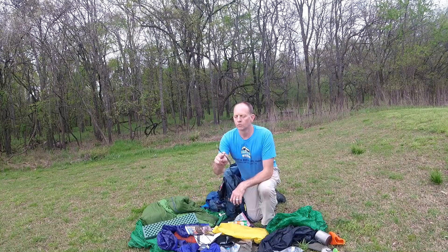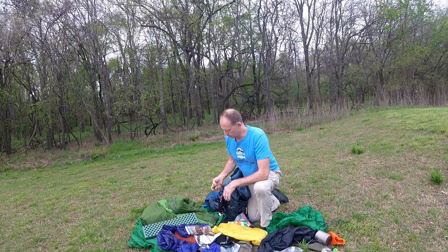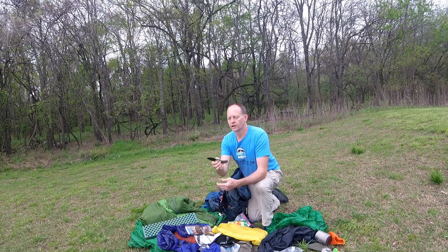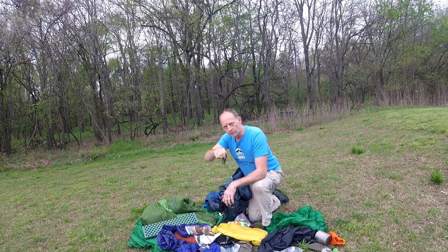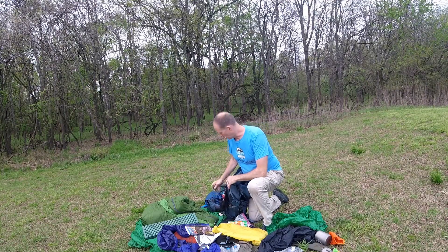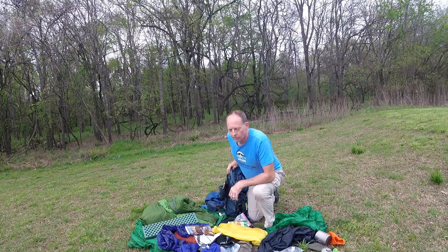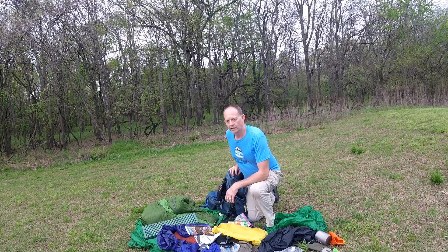With my food — titanium spoon slash fork. That's the only utensil I carry. People will usually ask, do you carry a gun, do you carry a knife? This small knife is all I ever needed. The only thing I even needed it for on this particular trip was cutting the tape on my resupply box. You don't need a gun, you don't need a big knife, you don't need Rambo knives — that's just extra weight, extra bulk. What little you'll use a knife for is surprising.